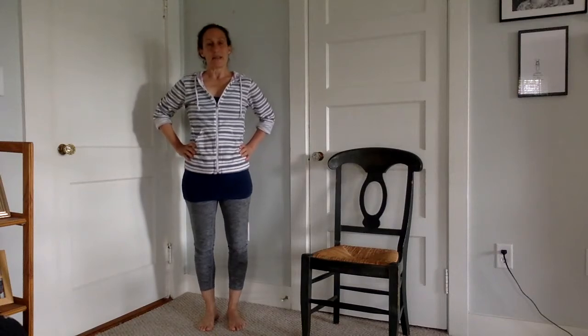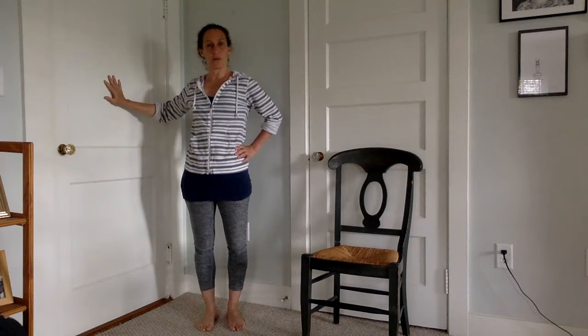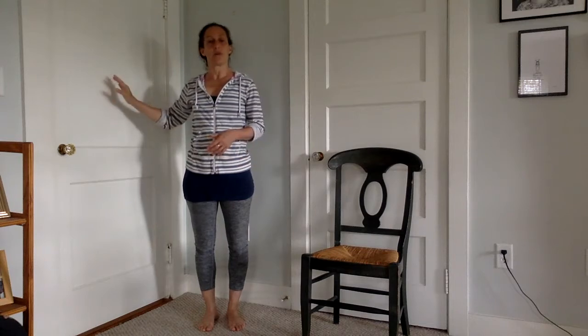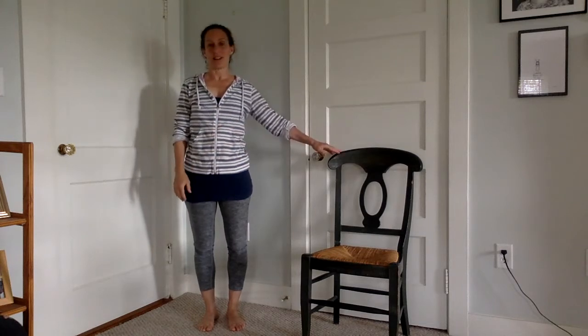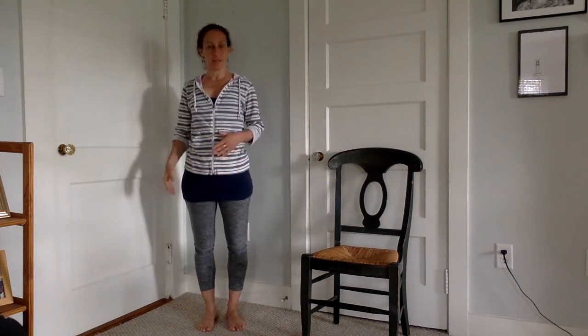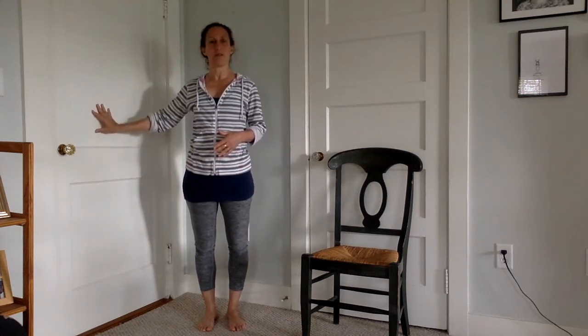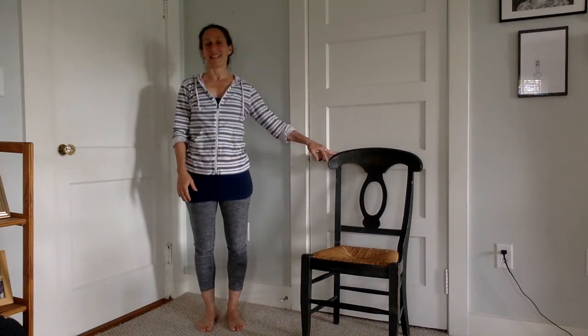Hi everybody, today I'm going to give you a couple of stretches and some strengthening exercises that you can do against the door or wall and also with a chair. So find a clear space with a door that's not going to open or a wall, and have a chair handy near you.